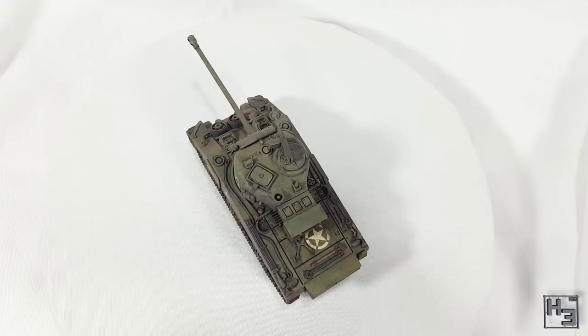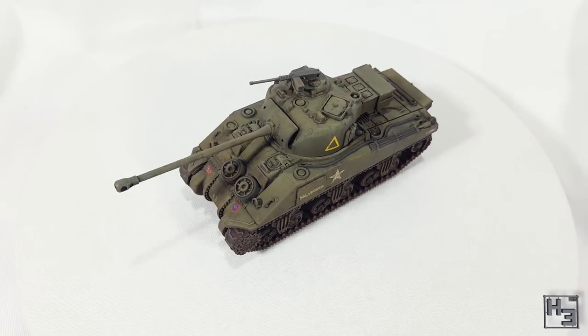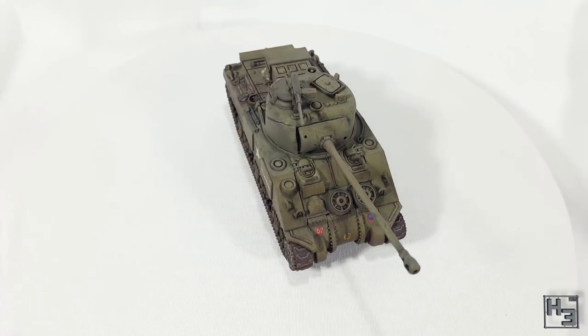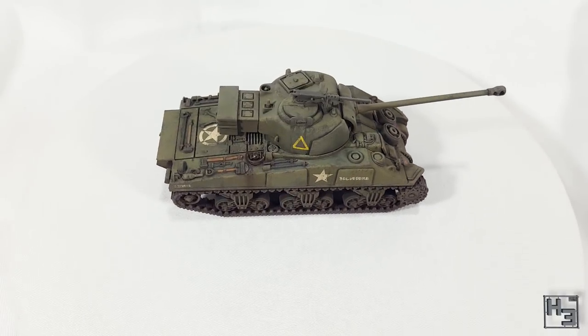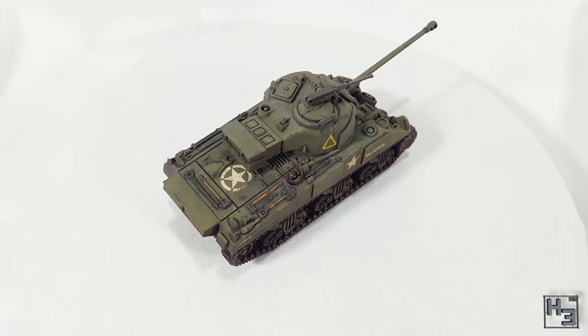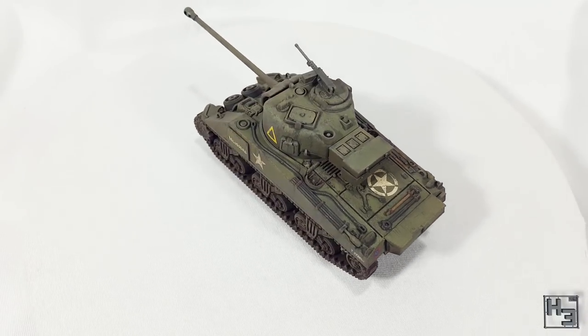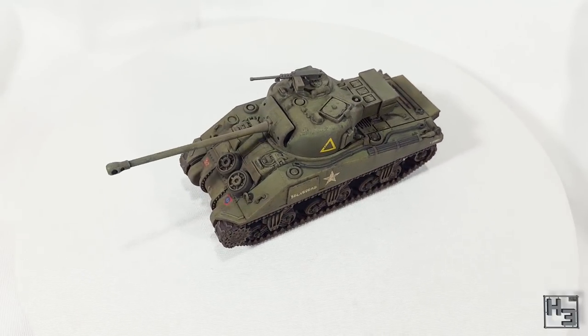As usual I have included a list of the colours I used in the description below. Of course these are mostly a suggestion and to show you what I've used — you can use any colours that you like. Such is the glory of miniature painting. Hopefully you'll see this tank in a battle report soon. I painted this to deal with Barnaby's German tanks. Let me know what you think in the comments section below.